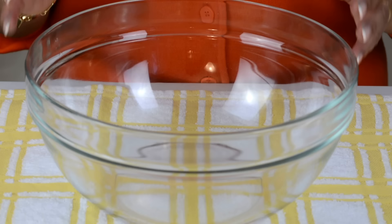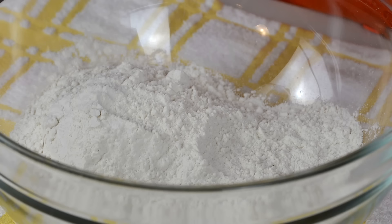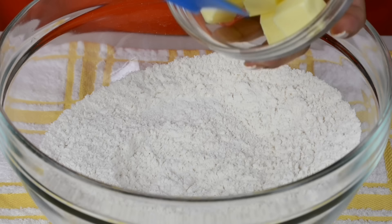We're going to start by making the crust for the mini quiches. We're going to go in with two and a quarter cups of all-purpose flour, which is approximately 300 grams, and to that we're going to add one teaspoon of salt. We'll give it a quick whisk so that the salt gets well distributed with the flour. For that lovely flaky crust we're going to go in with three-quarters cup of frozen unsalted butter.